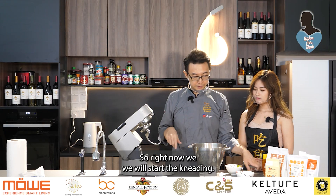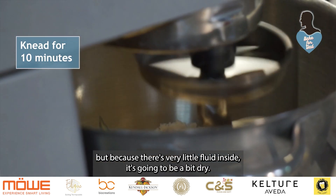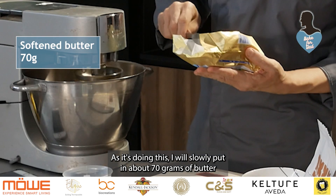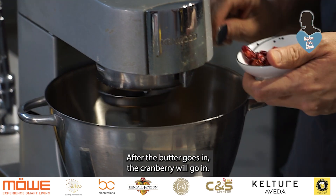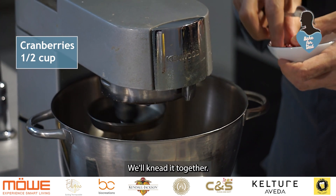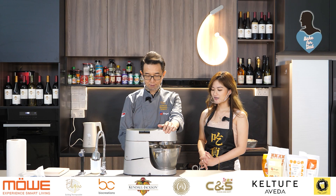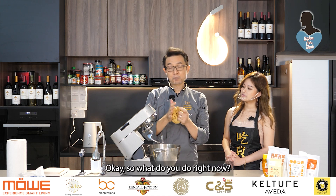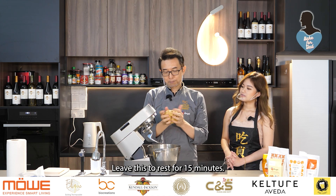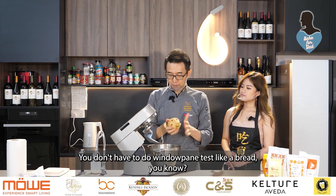Now we start kneading. Because there's very little fluid inside it'll be a bit dry, so as it's kneading I'll slowly add about 70 grams of butter until it forms a dough. After the butter goes in, the cranberry will go in and we'll knead it together. The total kneading time is only 10 minutes. We're done — exactly 10 minutes and you get a piece of dough like this. It doesn't stick because it's oily. Leave this to rest for 15 minutes to let the gluten relax. You don't need to do a pane test like bread — just leave it.